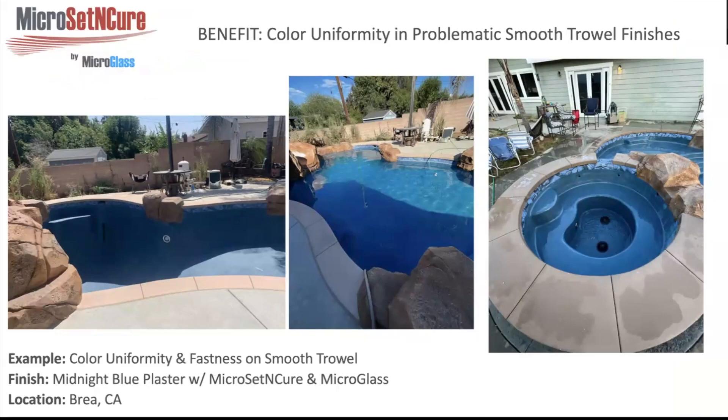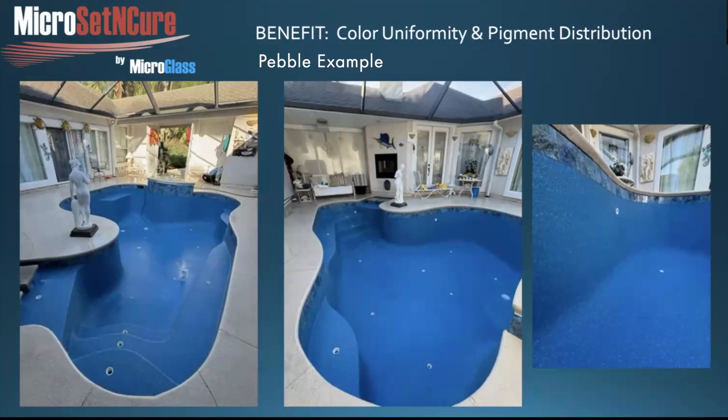There is also a degree of color enhancement — not just during installation when it looks uniform, but even after it's done and hydrating. This smooth troweled dark blue finish is a notoriously tough pool to make look uniform. Set and Cure has a great ability to make these smooth troweled finishes look almost like a paint job on a car — something that has escaped the pool industry since the conception of pigmented finishes. And if you spray micro glass on top of a colored finish after the Set and Cure, you pretty much lock that uniformity in. Here's a brilliant blue CLI finish that came out magnificent, enhancing the pigment to its maximum benefit and distributing it perfectly through the whole mix.